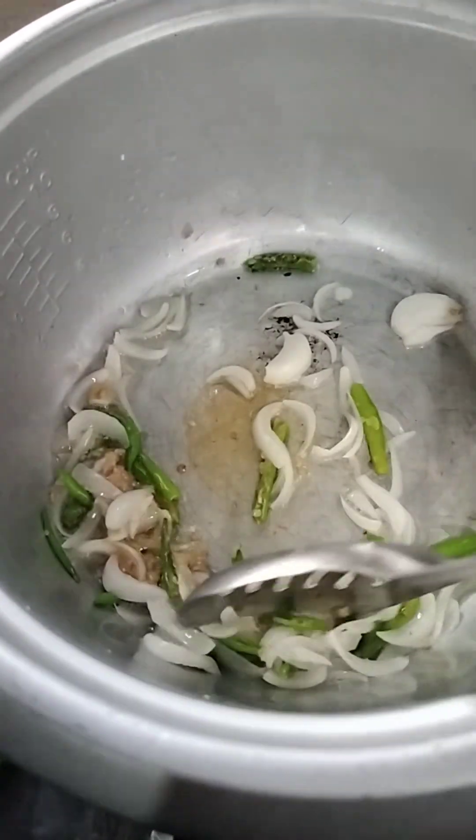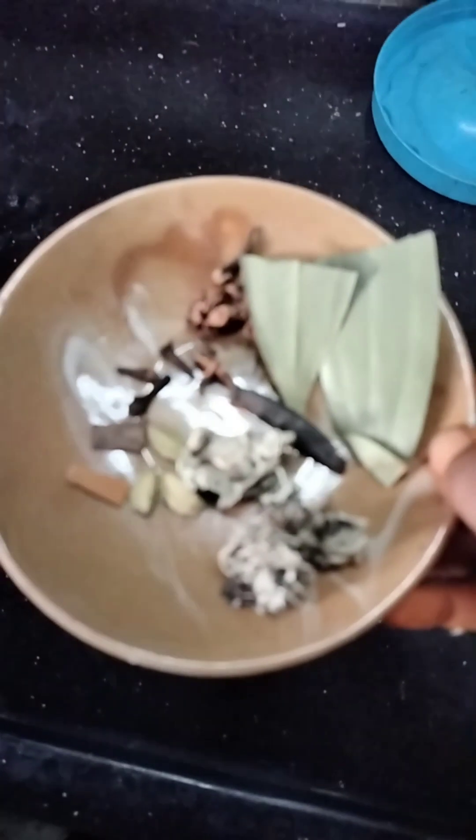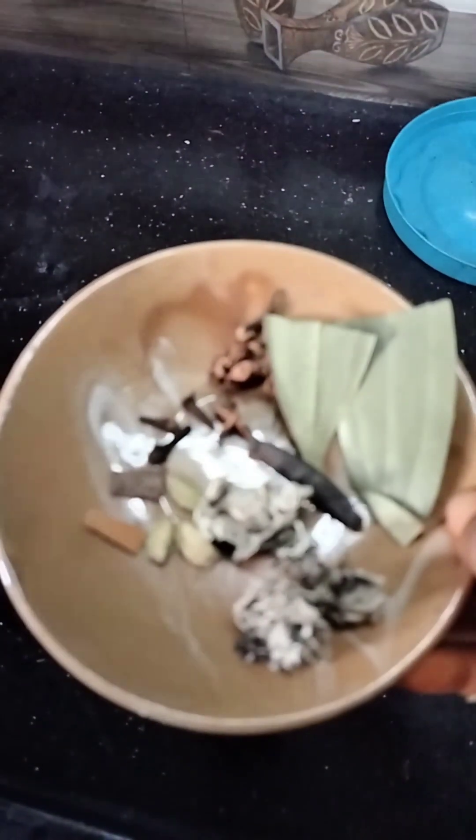If you fry them, you can't eat them. We eat them.